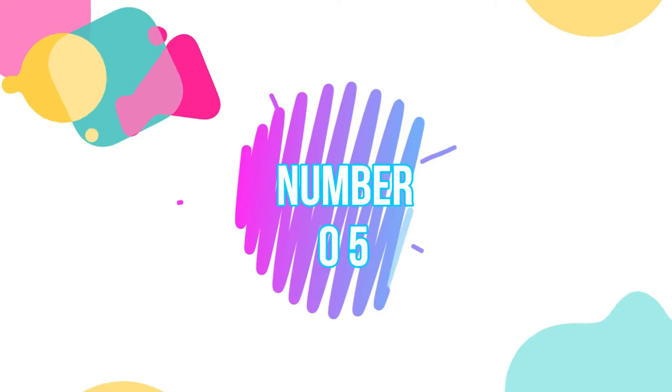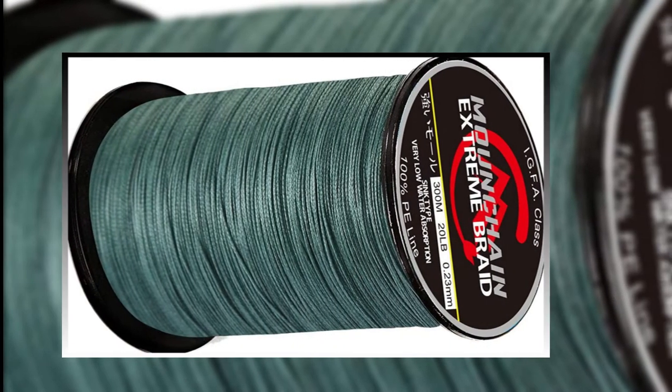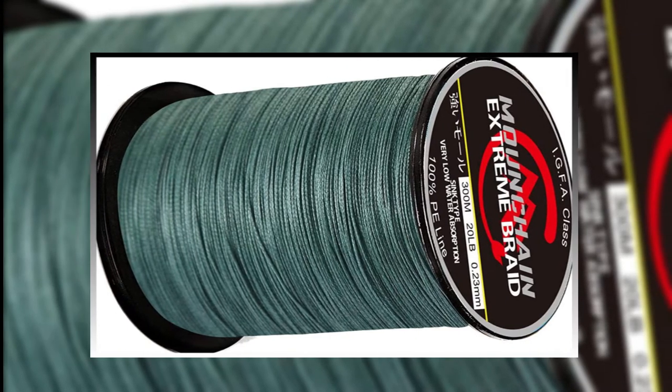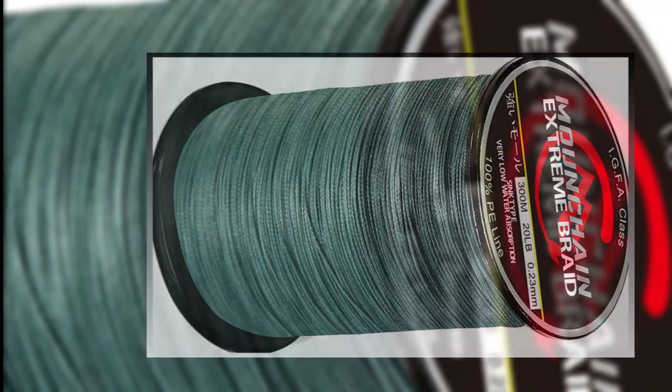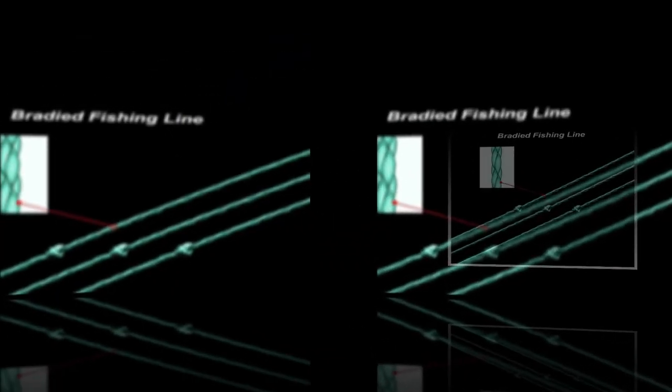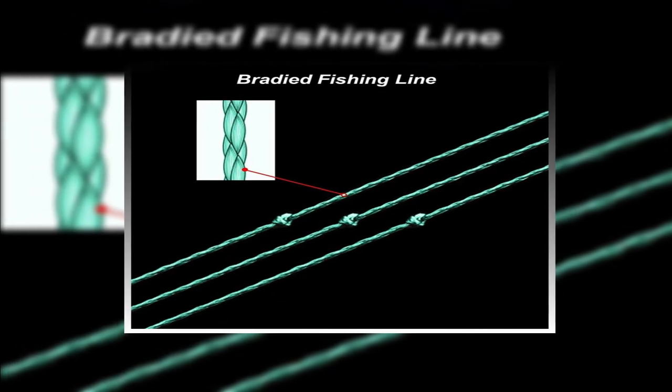Number 5: Mound Chain Strands Braided Fishing Line. Anyone who's invested energy in the world of fishing knows there's a line for fundamentally every kind of fishing. Fish can be bulky to catch with a standard fishing line, so pick the Mound Chain Strands Braided Fishing Line.